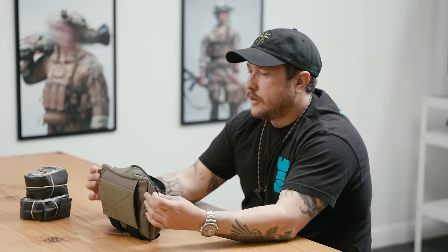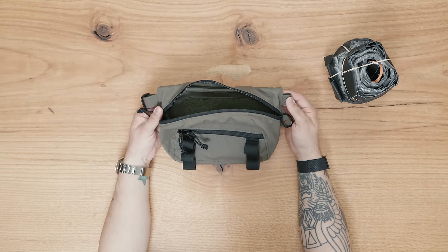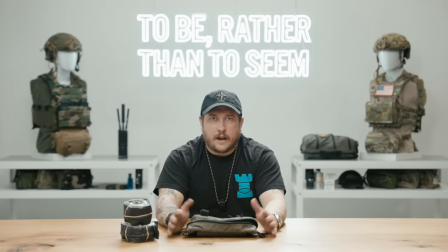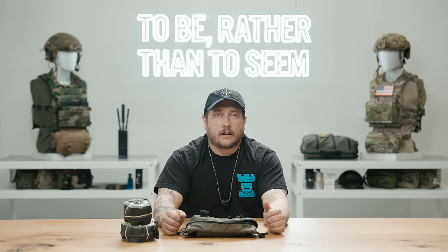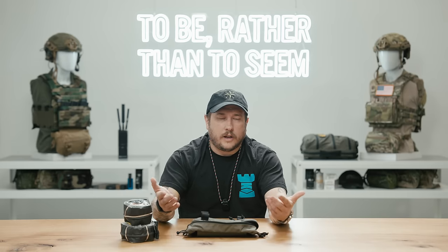One of the unique features is we have loops on both sides, and one of them has a tri-glide, simply so that you can attach a waist strap to this pouch as well. This pouch comes with everything you need to wear it in the sub-abdominal carry format or as a fanny pack — just add the strap or take it off as needed.